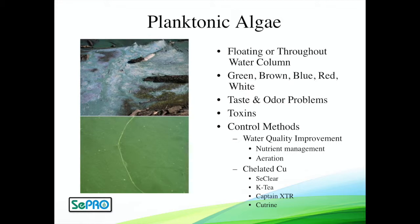Really bad news in water bodies and something important to address. The reactive copper products here are going to be great at getting control if you have an issue, but aeration and nutrient management can help offset that regrowth and be proactive at controlling these nuisance planktonic algae.